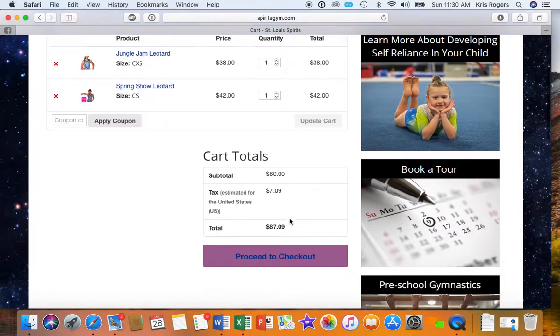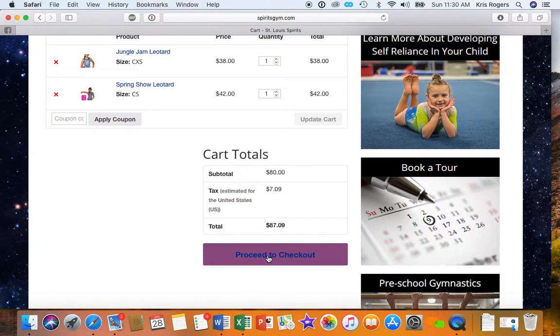And then you get your cart totals, and then you proceed to checkout. Your options, I think, are to do PayPal or credit card.